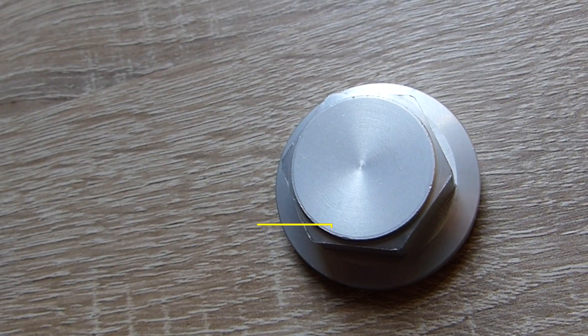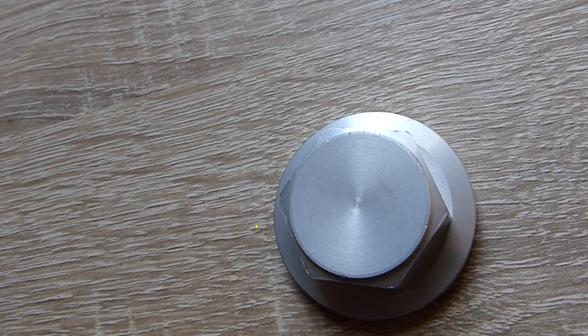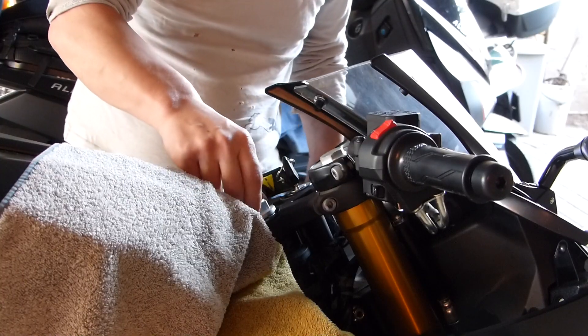The problem is, as you can see, the stock nut on the stem of the R125 is closed, so I had to buy an open one. That's not that hard — just basically unscrew the old one, screw in the new one, and you're done.